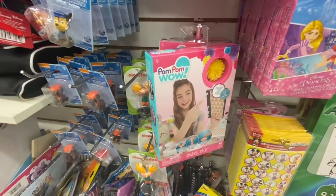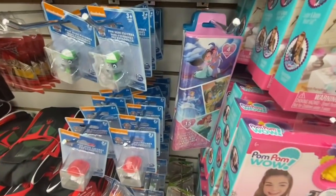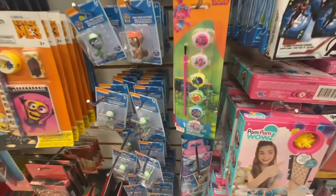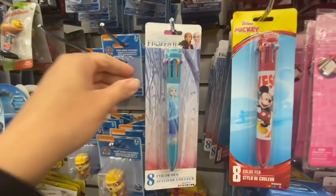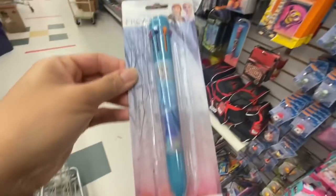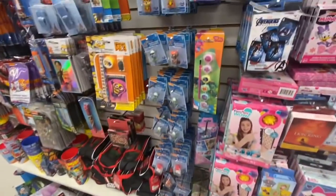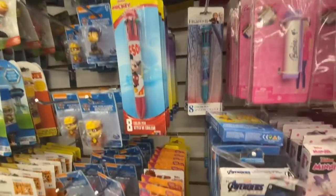It's one set and makes 55 pom-poms. The art kit — they have the Disney and the Frozen. And look at this — something new. I got it for my daughter. It's a pen with eight colors in it; it reminds me of my childhood days. They also have the Disney one.